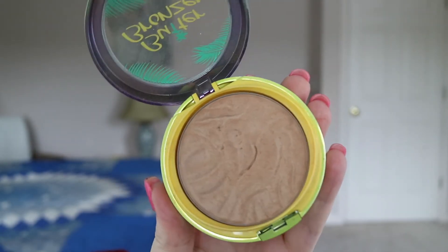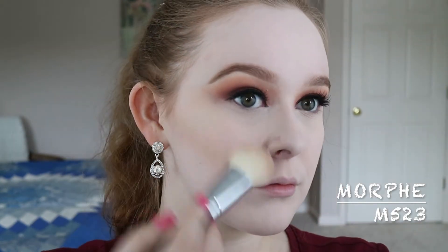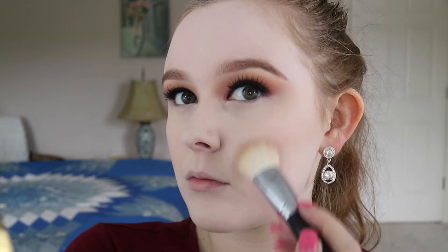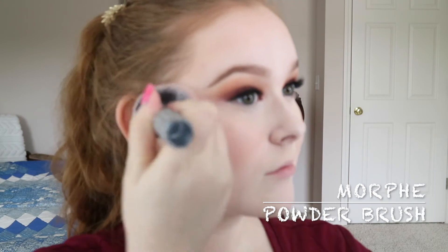To contour, I'm using my Physicians Formula Butter Bronzer with a Morphe M523. And then I'm bronzing with that same Physicians Formula Bronzer and a Sigma F20. For blush, I'm using the Makeup Geek Single Blush in the shade Cherish, which is really pretty, with a Morphe powder brush.